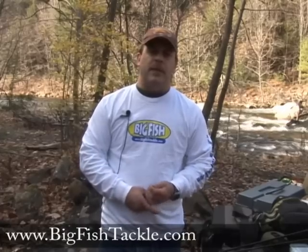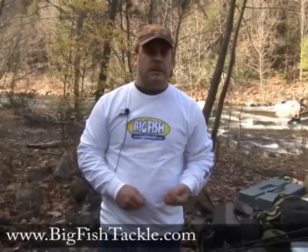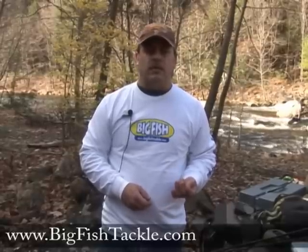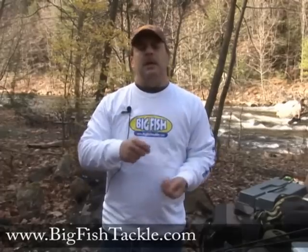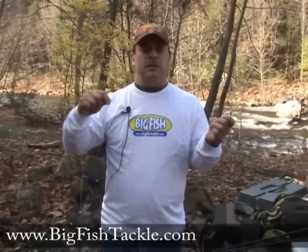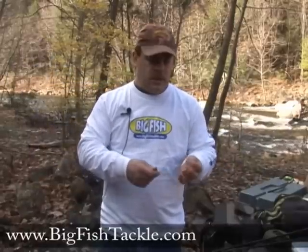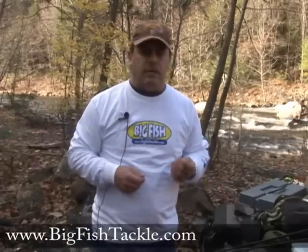Today I'm going to show you how to rig up a Carolina rig. The Carolina rig is a very effective way to present a plastic worm or plastic bait. What it does is it keeps the bait off the bottom and above weeds and structure, and it's a very subtle presentation. Now I'm going to show you how it's done.